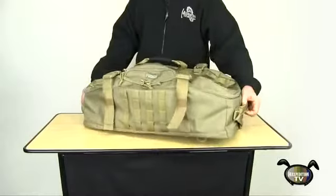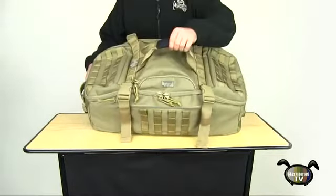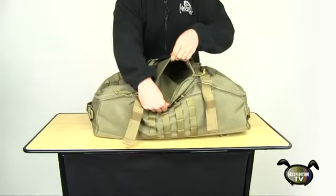It has heavy duty drag handles on each end, a double strap padded carry handle on top, and a deep zippered pocket beneath for extra storage.